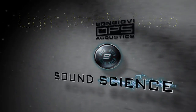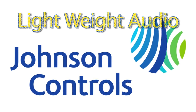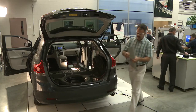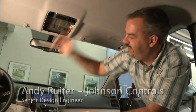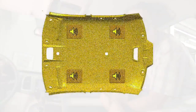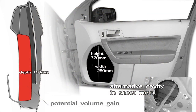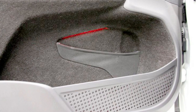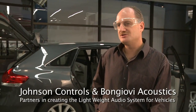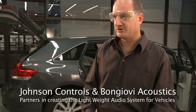Bon Jovi Acoustics and Johnson Controls present the lightweight overhead audio system for vehicles. What if speakers are obsolete because all the trim panels in your vehicle actually are the speakers now, and the sound quality is equal or in fact better than what you've ever experienced before? This is strictly overhead right now — with the combination we'll add in the fronts, the rears, and the subs. Johnson Controls has partnered with Bon Jovi Acoustics to demonstrate the world's first speakerless audio in a vehicle.